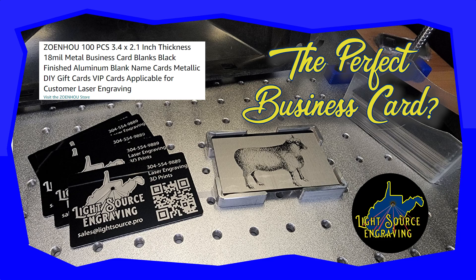Thank you for tuning in. Let's engrave some business cards. A laser engraver's favorite thing to practice with, or could be one of the first things that you mark with a new laser, is a metal business card.